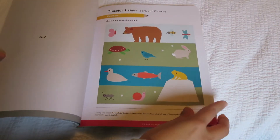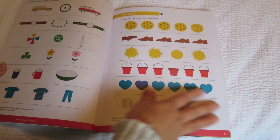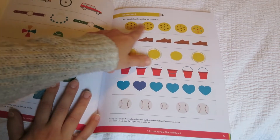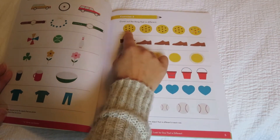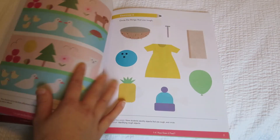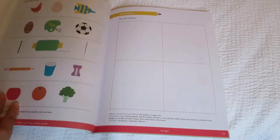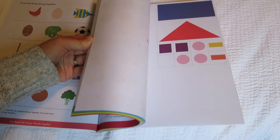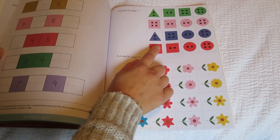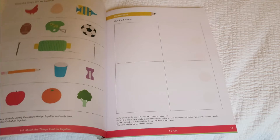I just think these are so much more colorful and fun — cross out the thing that is different, so we're learning about patterns. Everything is so brightly colored. This one is Sort the Buttons — it says to pre-cut the buttons from page 145. There are only a few pages of cut-out materials in the back; mostly it's all stuff that's nice and ready to go.